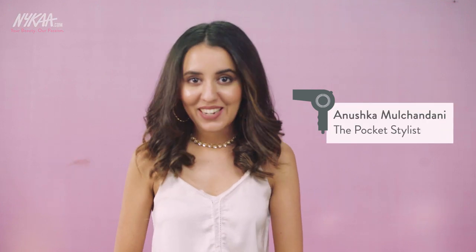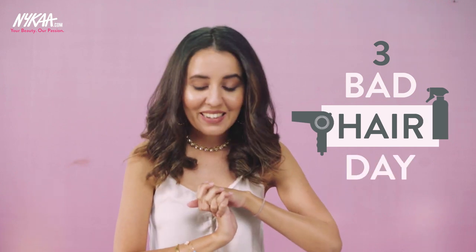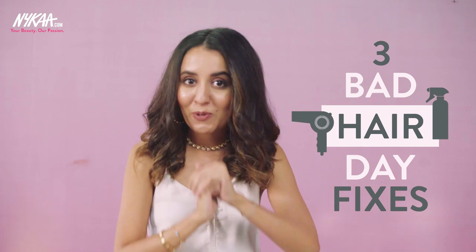Hi, my name is Anushka and I'm the Pocket Stylist. You're watching me today on Nykaa TV. There are times when I just don't feel like washing my hair, or I'm having a bad hair day and I just need to do something to it. For those days I have a few tricks that I use to keep my hair looking fabulous at all points. I'm going to show you them right now.